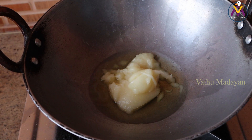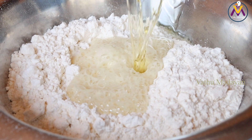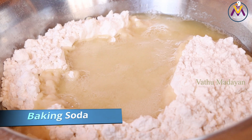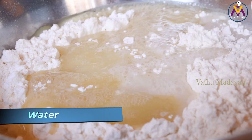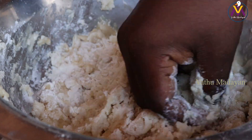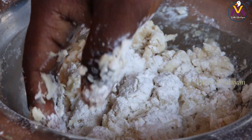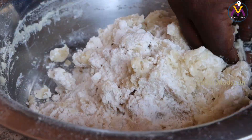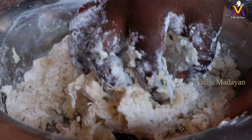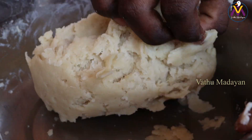I'm going to cook the cooking soda. I am going to add a little bit of salt.